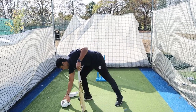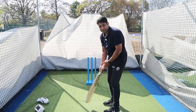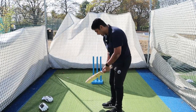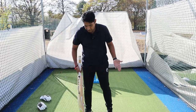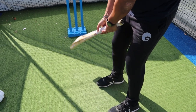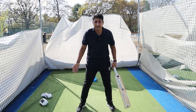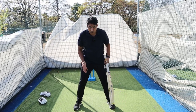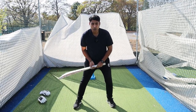As far as stance is concerned, generally you take a leg stump guard or a middle stump depending on what your batting style is and what your game plan is. The big challenge is to find out the distance between your legs — roughly shoulder width. The most important part is what makes you comfortable. The wider your stance is beyond shoulder length, it gives you a good solid base but will hinder your movement.